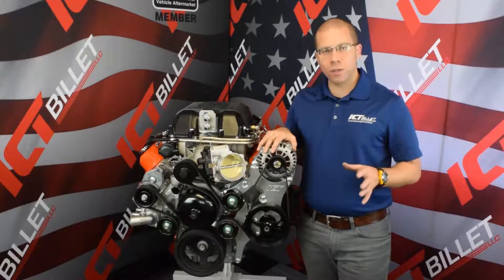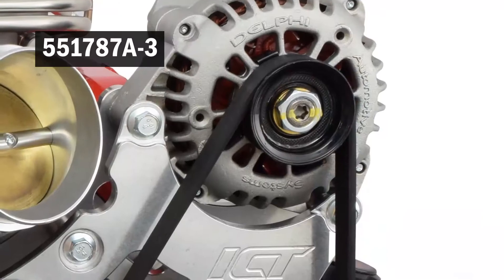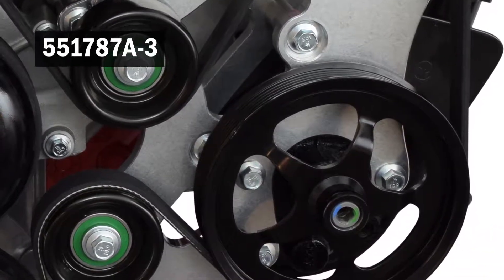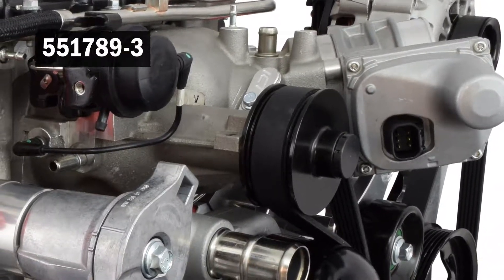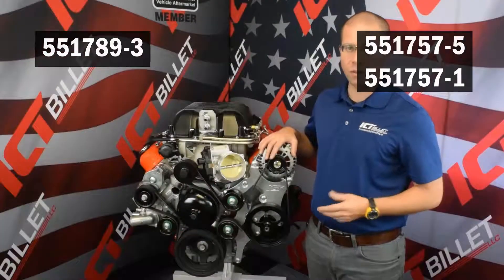In this video, I'm going to walk you through the installation process of your 551-787A-3 LSA Supercharger Alternator and Power Steering Bracket Kit. We're also going to install our 551-789 LSA Belt Tensioner and Idler Bracket Kit on the passenger side, as well as the 551-757 throttle body spacer in the middle. So let's get started.